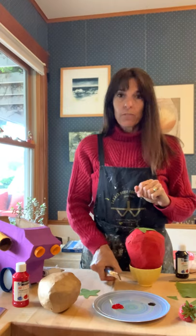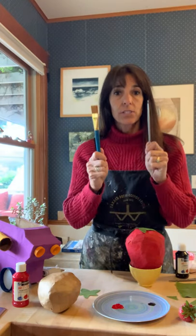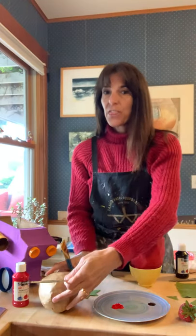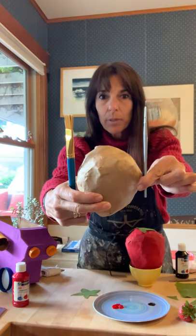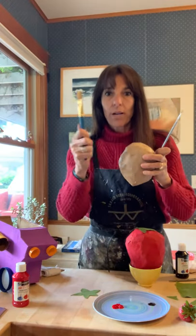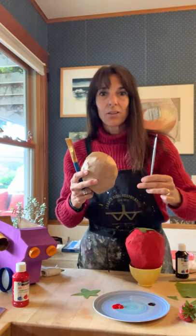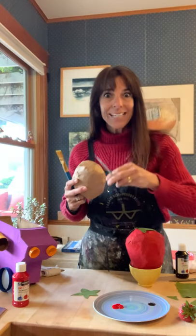So we've talked about brushes before and we've talked about which brush you would use if you wanted to do a large area versus a small area. So if I'm going to paint this strawberry, which brush do you think would be better? The bigger brush or the little teeny brush? Did you say the bigger brush? That is right.